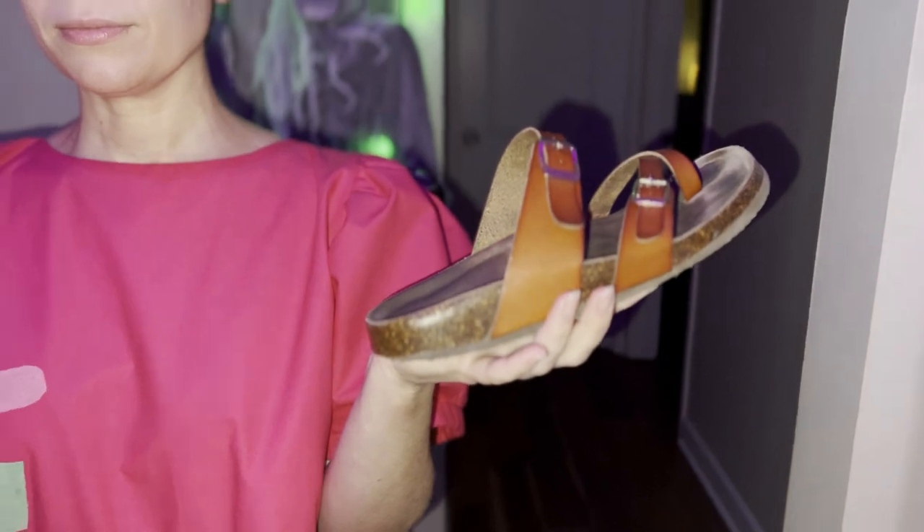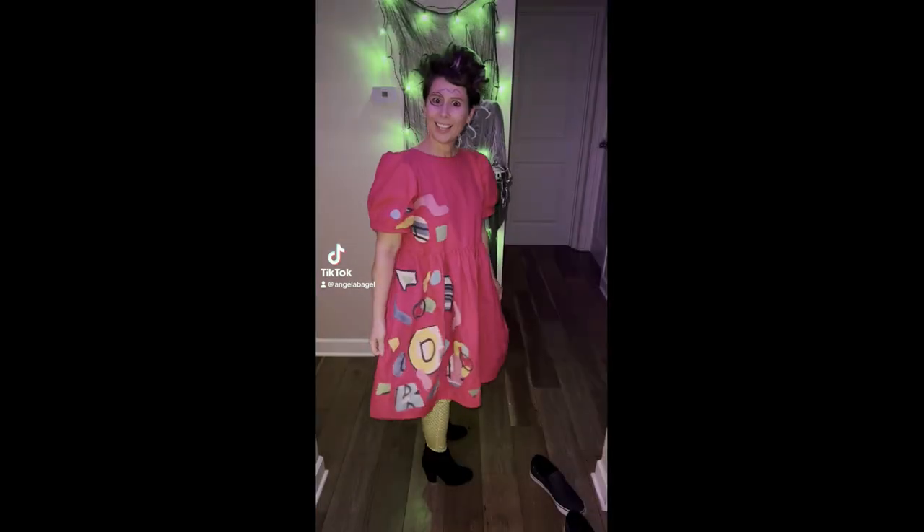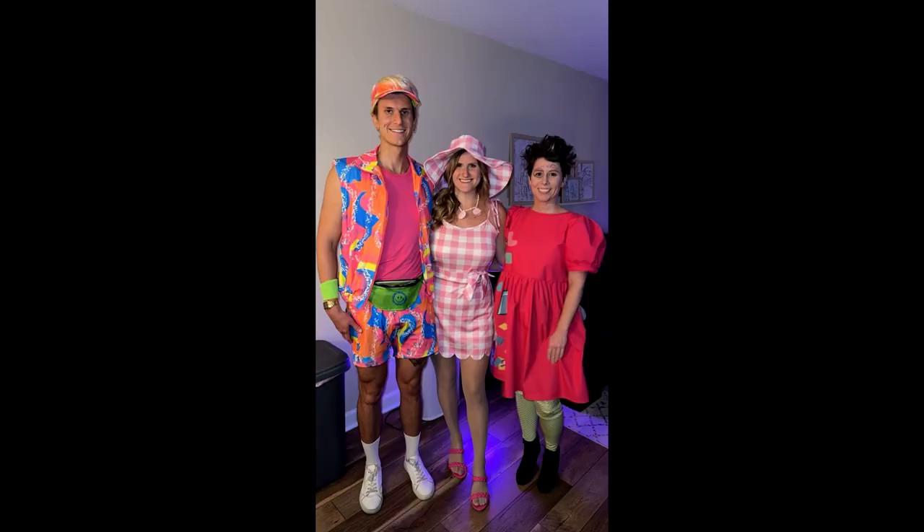I was also on theme with my brother and sister-in-law, who dressed up as Barbie and Ken. That's it for this video — I hope you enjoyed this or found something helpful. Let me know if you have any questions in the comments, and I'll see you next time.